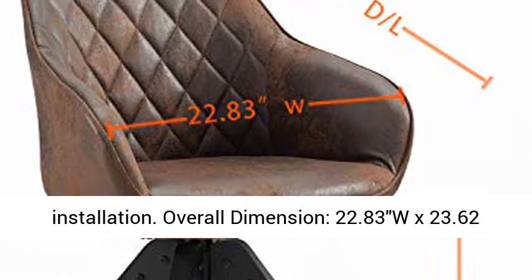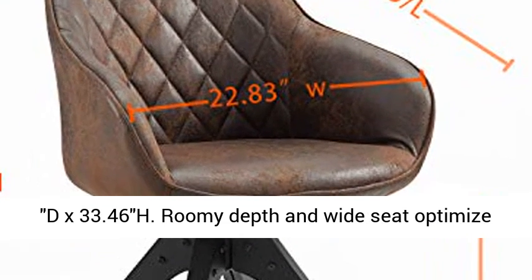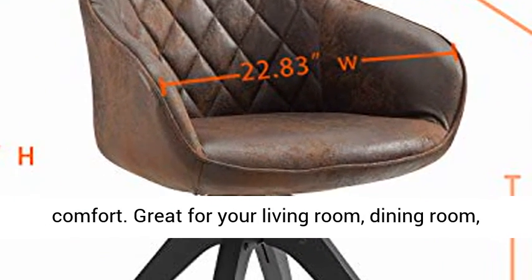Overall Dimension: 22.83 inches W by 23.62 inches D by 33.46 inches H.